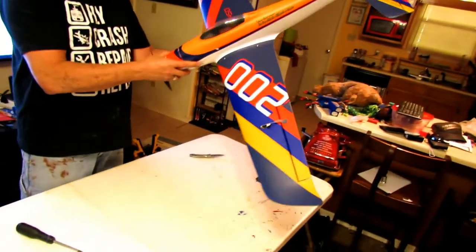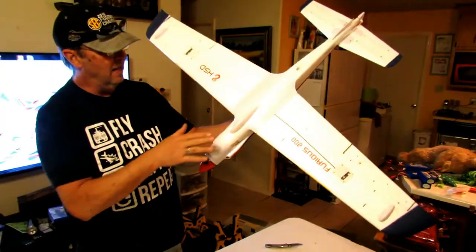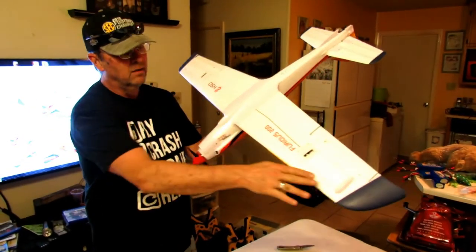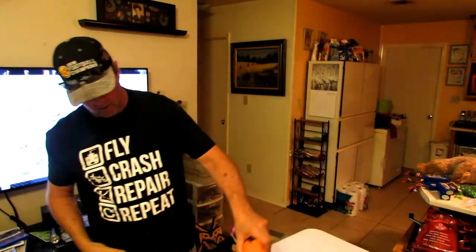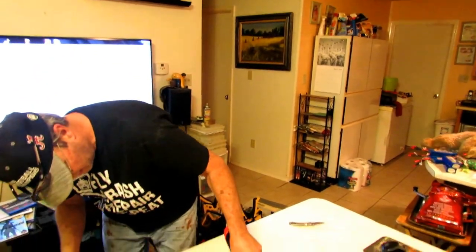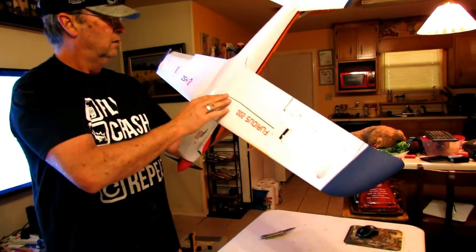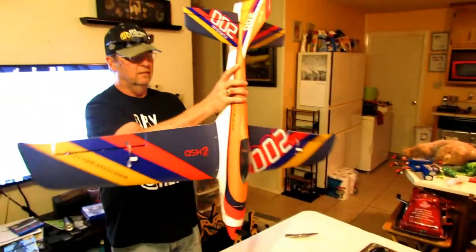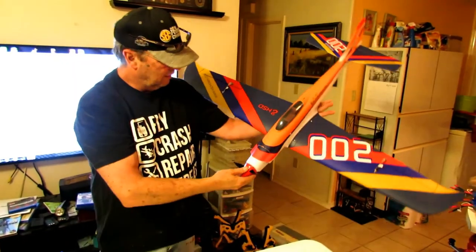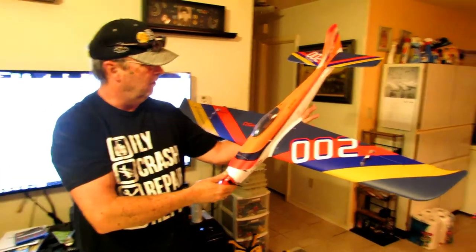Come around here and give us a look — that's what she looks like. It has skids here on the wingtips and on the tail. So if you put it on a hard surface, the belly and the wings really don't touch the ground. This is it. I think it's a really nice looking bird. That's our HSD Furious 200.